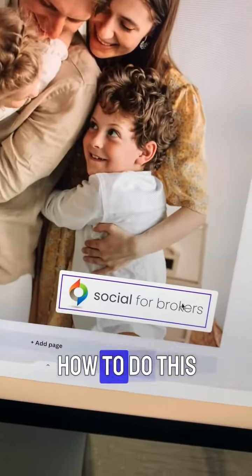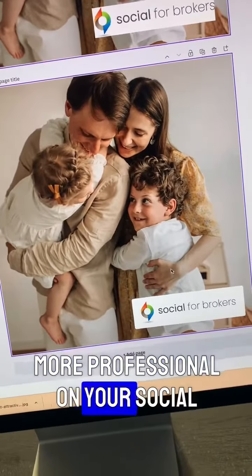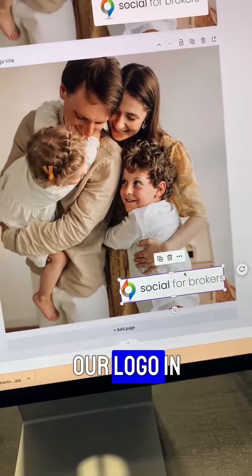Instead, I'm going to show you exactly how to do this with softer edges and make it look a lot more professional on your social media posts. So the first thing we're going to do is put our logo in here.